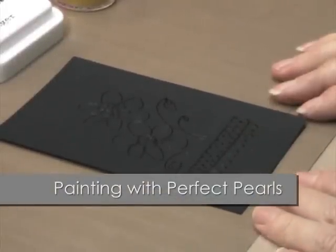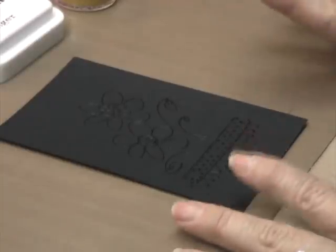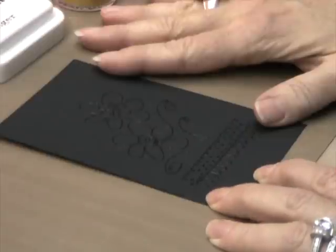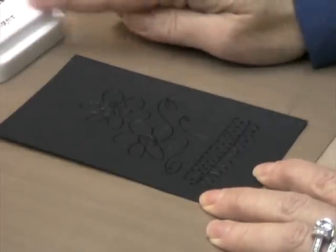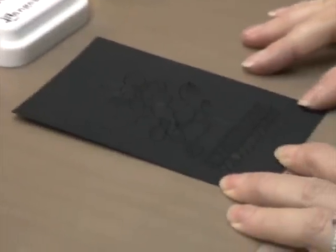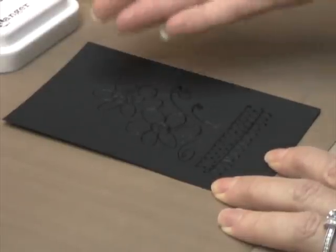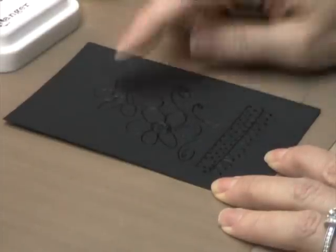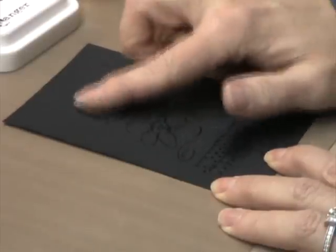For the next technique, we're actually going to use Perfect Pearls wet. For the past two techniques, we were using it dry — really easy and fun technique. For this particular project, we've already heat embossed with embossing powder using the Perfect Medium as an embossing ink, creating a flower image that you can see here. You could stamp with a permanent dye ink to create your image and then paint it in, or you could emboss either one. I kind of like embossing because it gives me a little bit of a raised surface to hold the paint in if I've made my paint watery.